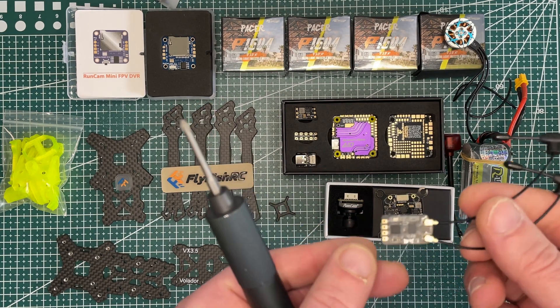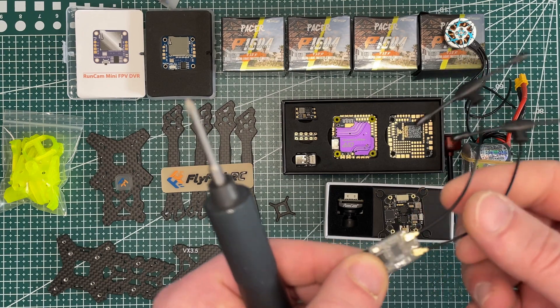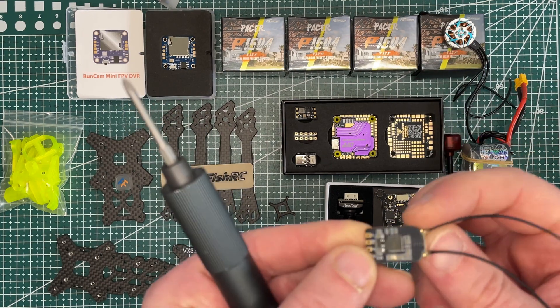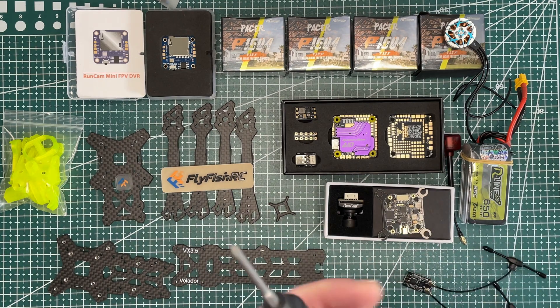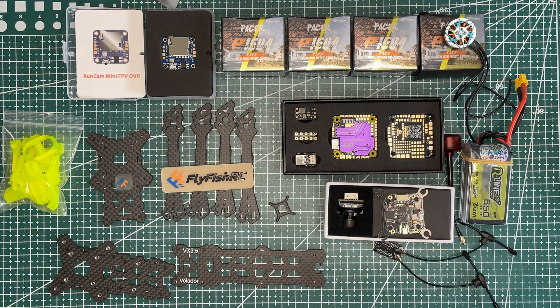In terms of receiver, we will be using the RadioMaster RP3 diversity antenna receiver. We'll have two antennas for a more stable connection. For the battery, I will be using an Airline Tattoo 4S 650mAh battery. It's lighter than 800mAh and will probably help me stay around 250 grams, but we will see at the end.